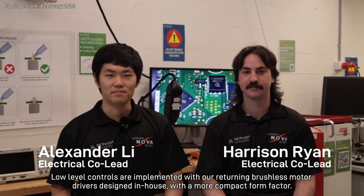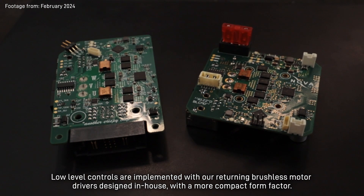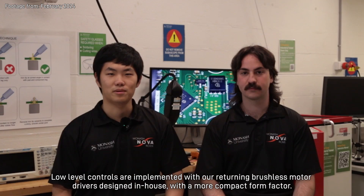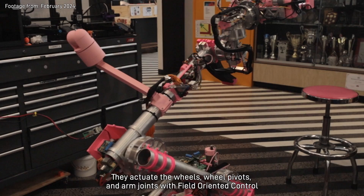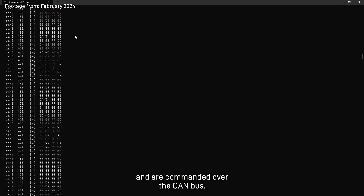Low-level controls are implemented with our returning brushless motor drivers designed in-house with a more compact form factor. They actuate the wheels, wheel pivots and arm joints with field-oriented control and are commanded over the CAN bus.